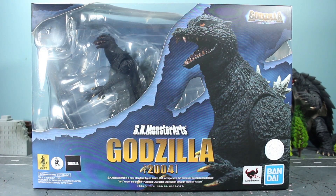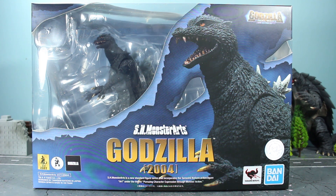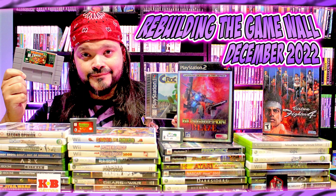Alright, finally we have the SH MonsterArts Godzilla 2004 from Final Wars. This was something I should have gotten sooner, but I decided to hold off. I figured general release wouldn't be hard to get later in the year when money's a little more easy to come by. That being said, I've been spending my money more on video games lately, in case you haven't noticed.